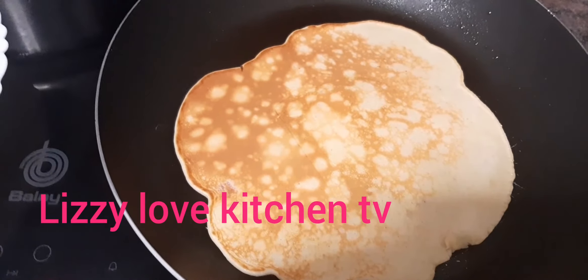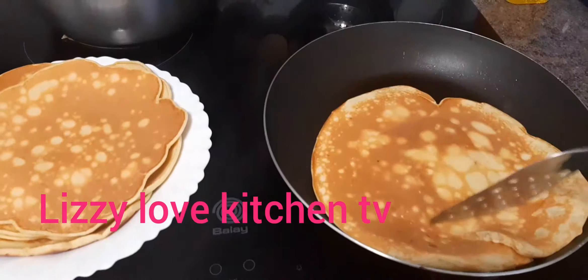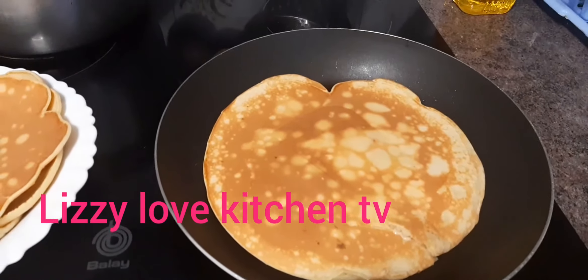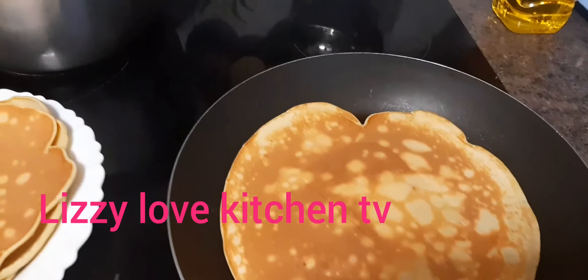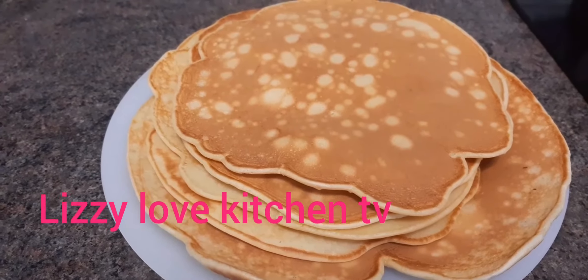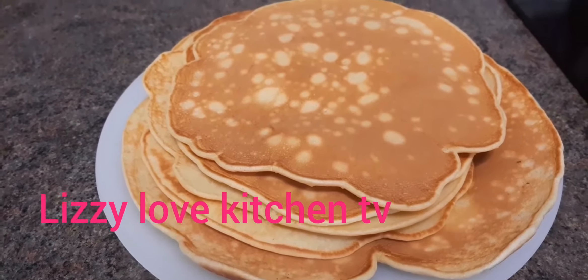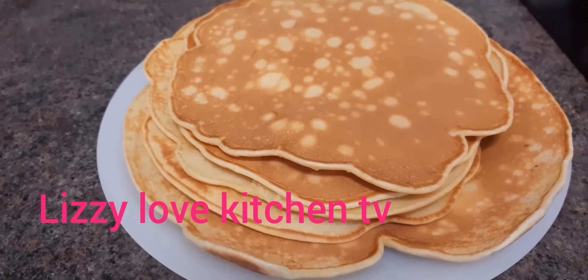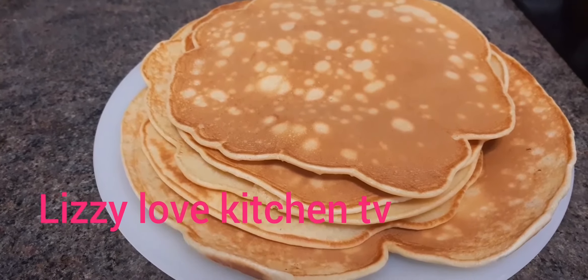This is the last of the pancake, so I will be flipping it to the other side to finish the last one. This is the finishing of the pancake — so delicious, very very delicious and so yummy, easy to prepare. If you have not subscribed to my channel Lazy Love Kitchen TV, subscribe and if you find this video helpful place your comment in the comment section below. Thank you very much for watching, give this video a thumbs up — see you next time, bye bye!